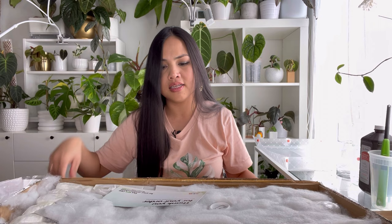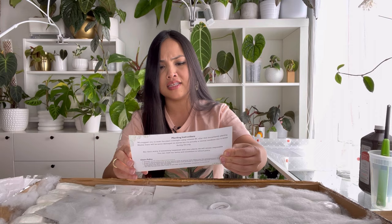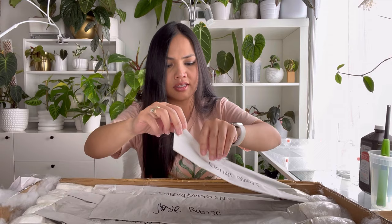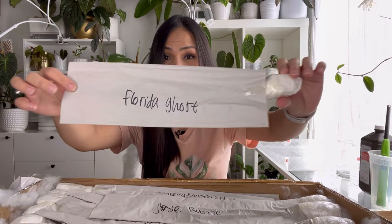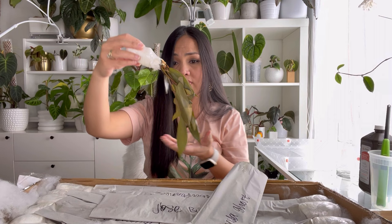Here it is, here's what it looks like. It says 'Thank you for your order, may the plants continue flourishing,' and they're offering 10% off for my next purchase. So let's start with Florida Ghost. Looks like... oh my goodness, it looks fried, guys. Look at that. Womp womp — it looks fried.